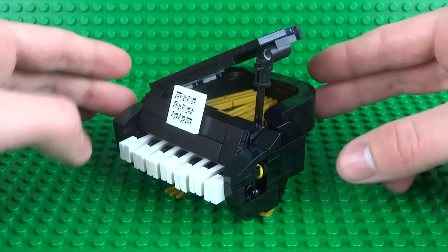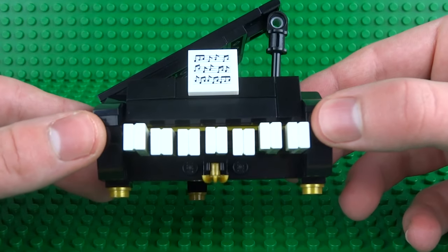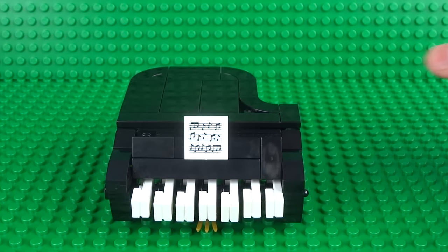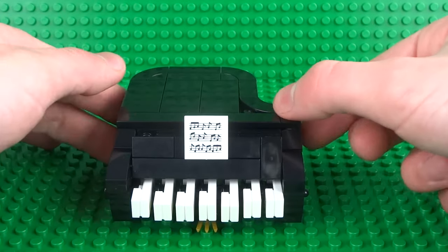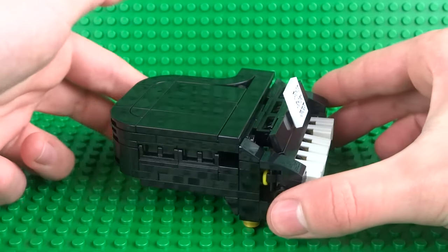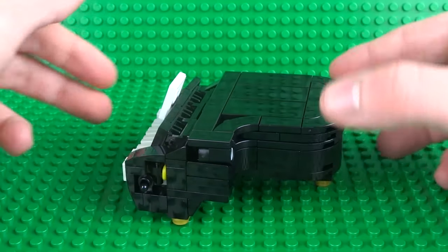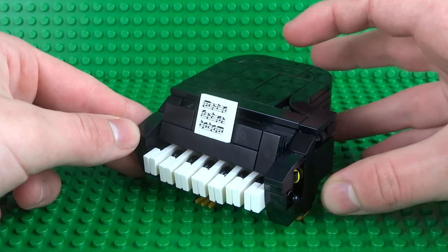But as you saw at the start it still looks identical and functions just like a real life grand piano. I've even included space for lots of strings inside the piano as well as some other details such as foot pedals. It also includes a cool little opening mechanism where the latch automatically folds out when you open the piano and folds back in when you close it again.